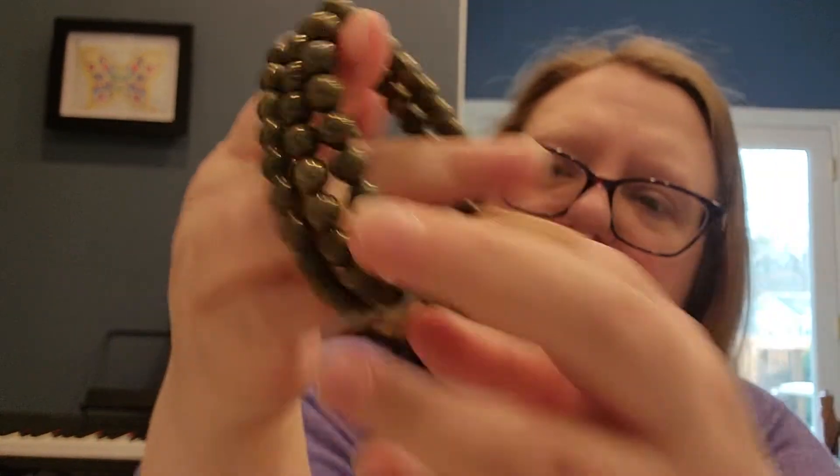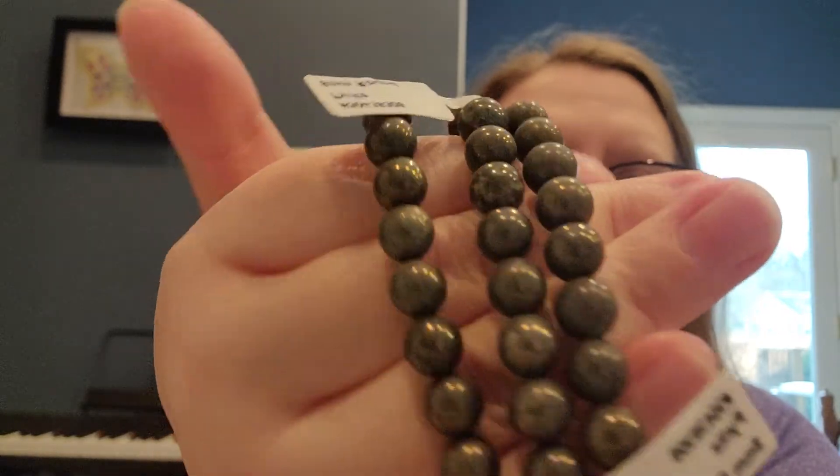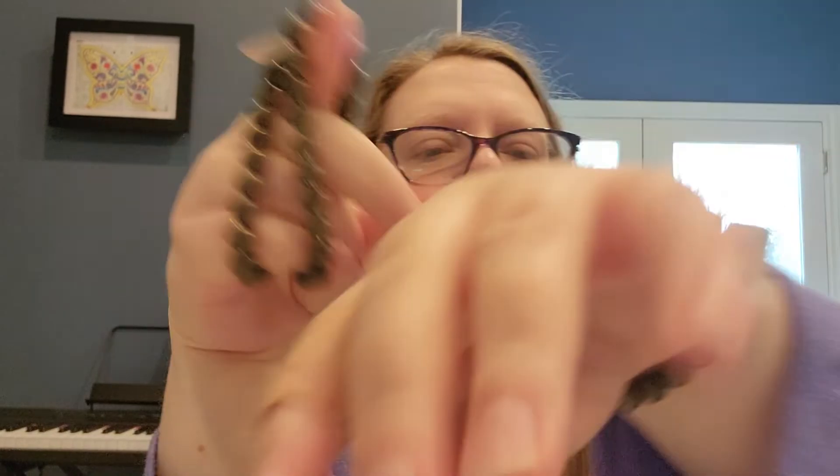This is a pyrite bracelet, 8mm, also good for men or women. Pyrite, also known as fool's gold, is a good bracelet for abundance. I only got a few of those. They are dark but you can see a gold sheen on them. They're kind of heavy — heavier than the other bracelets — but not so heavy you can't wear it.